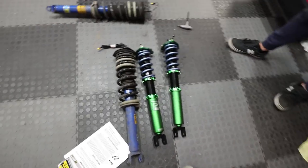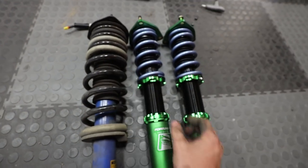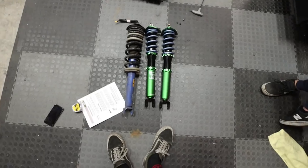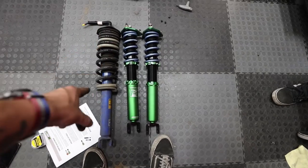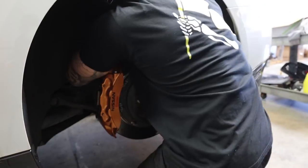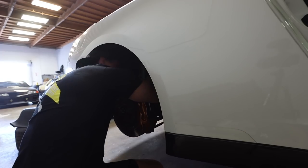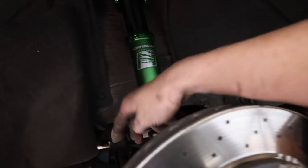We just set the preload and height for the Fortune Auto suspension. Here is the stock and here is the Fortune Auto — we lowered it about two inches, which is what we did for the front as well. The last coilover is officially in. We just had to get a nut for this bolt right here, and GTR coilover suspension install — success.